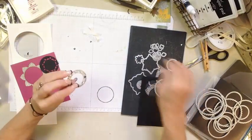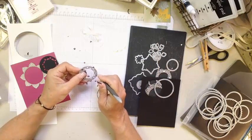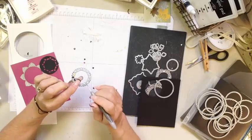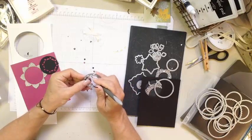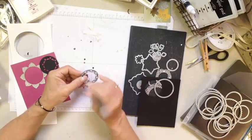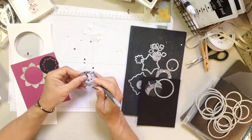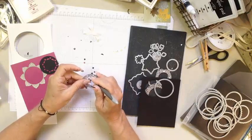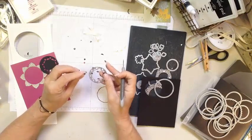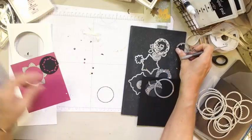A little tip about your framelits: over time, even on this first run, you're going to get little pieces stuck in them, and you'll want to make sure you're popping those out. If you don't do that, they build up and reach the same level as the die-cutting edge, and then you won't get clean cuts and you'll wonder what's happening. Make sure you're looking at the back of your framelit to confirm everything is popping out cleanly.